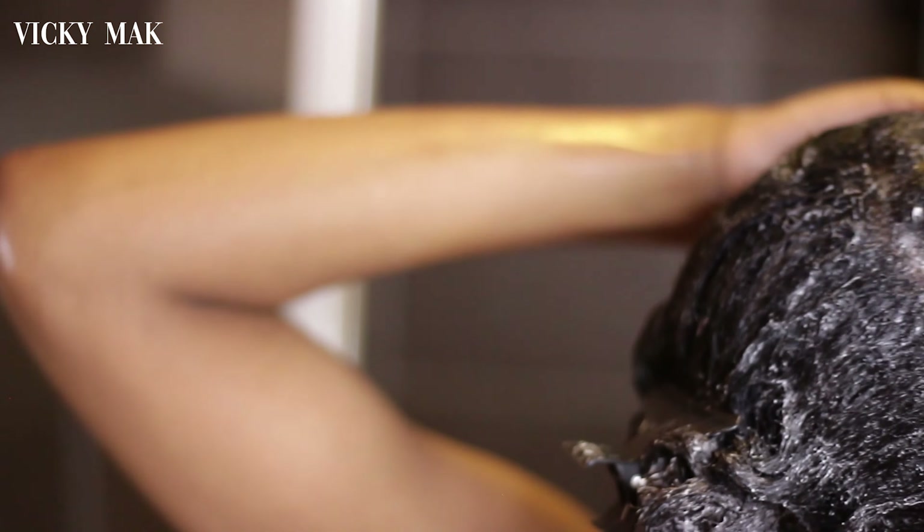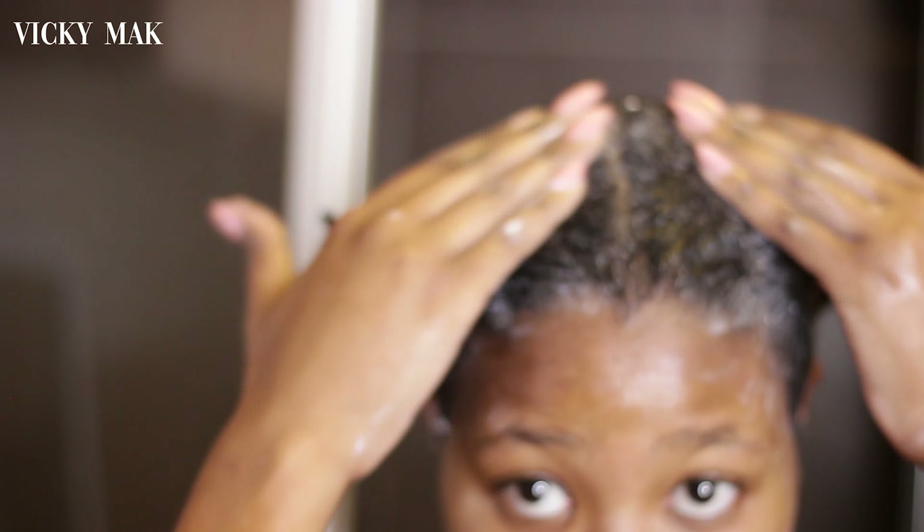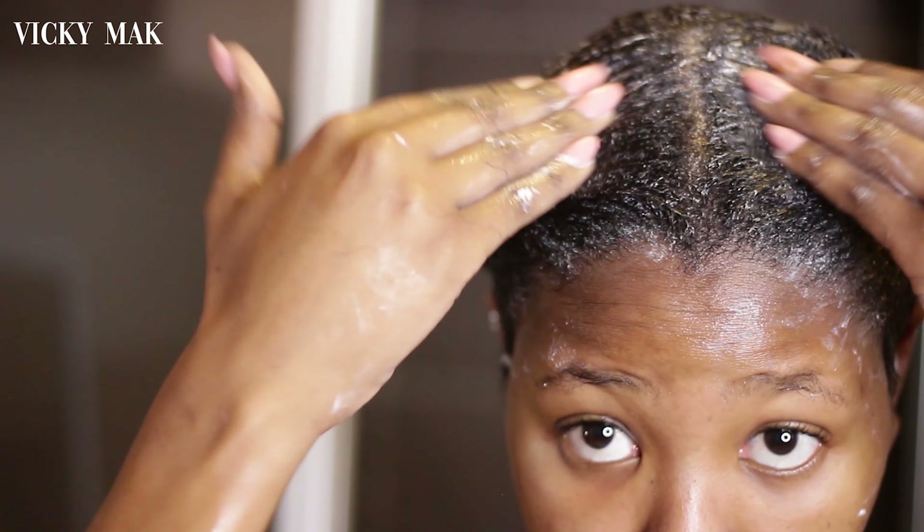After massaging this into my hair, I'm going to cover it up with a shower cap and let it sit in my hair for about 30 minutes to an hour. In this instance I let it sit for about 40 minutes.